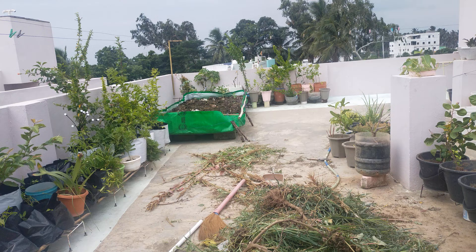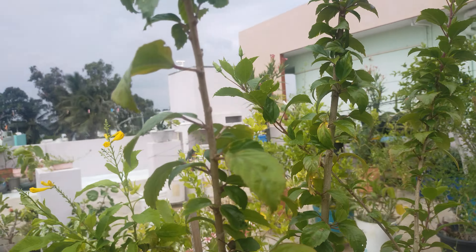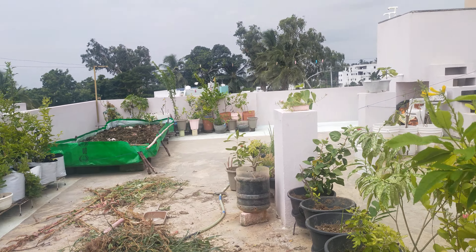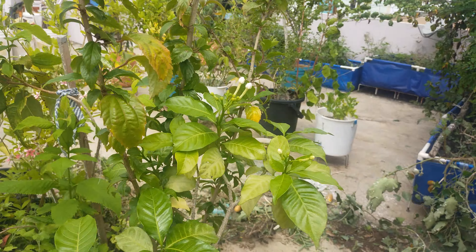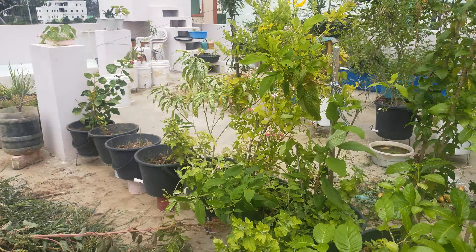It is natural and has a tree. There are many trees this year.